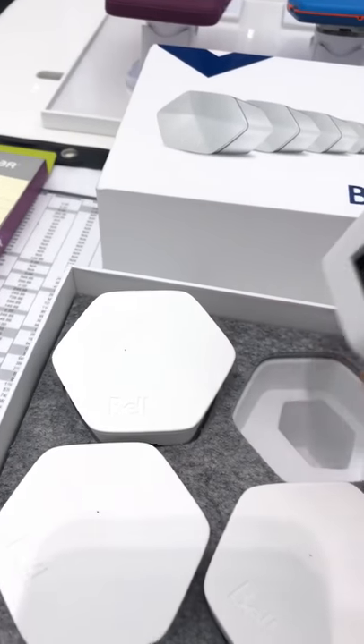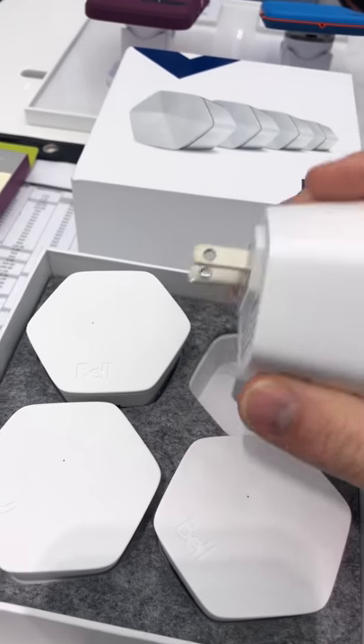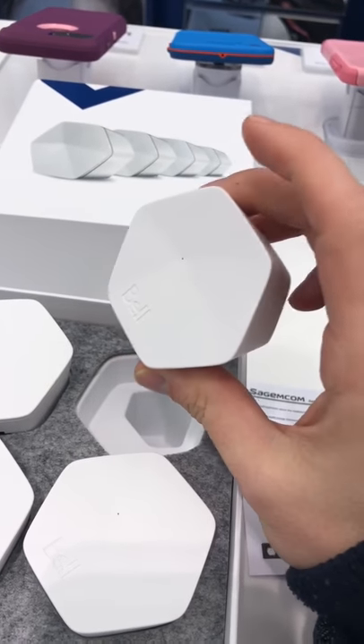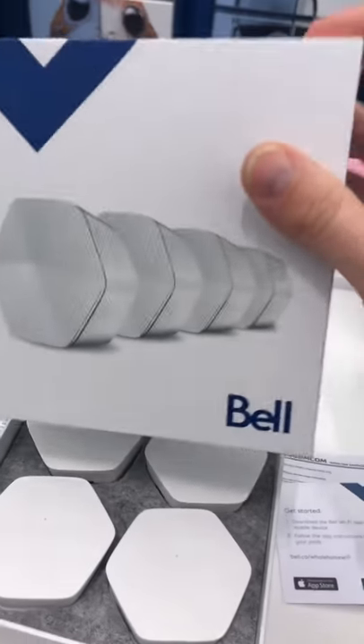Just ordered the Bell Wi-Fi pods — doing an unboxing here at the store. They're pretty small, pretty discreet. They do have an Ethernet jack for your Xbox or wired devices. They come in a cool little box, not too bad.